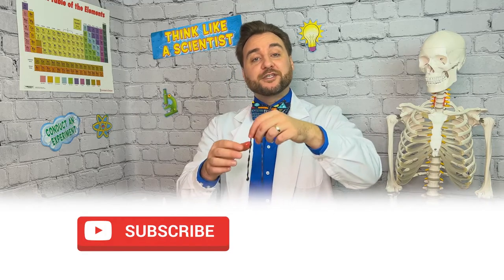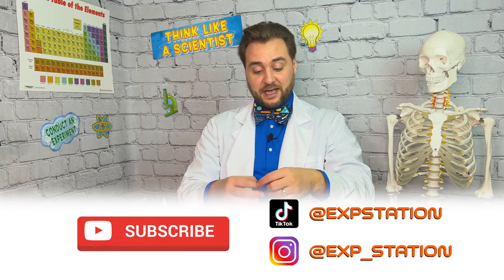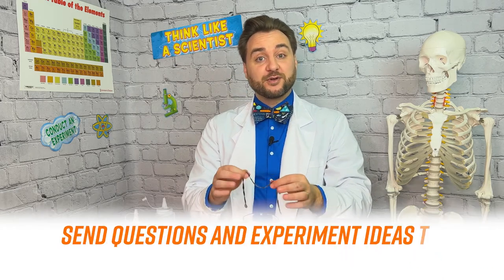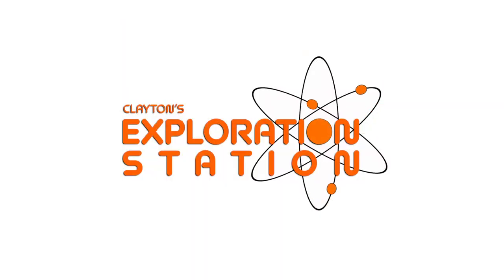For more fun in the lab make sure you subscribe to Clayton's Exploration Station on YouTube and social media, and if you have any fun experiments for us to try email us at info@explorationstation.net. Join us next week when we use polymers to make bioplastics out of milk proteins. Stay curious out there, explorers!